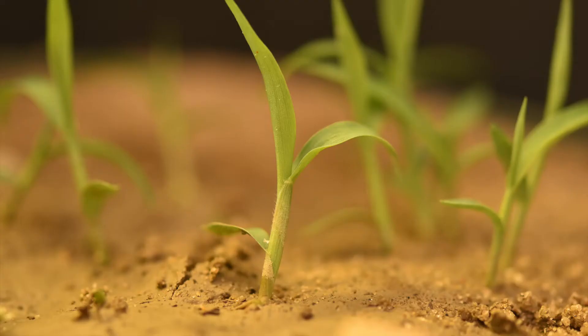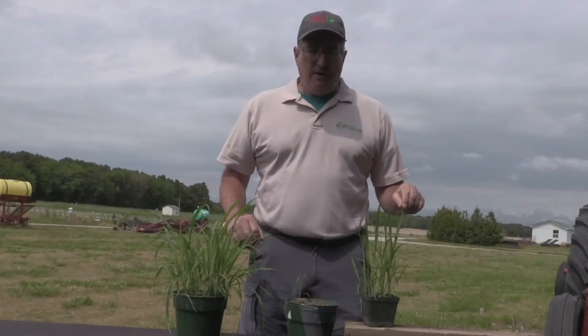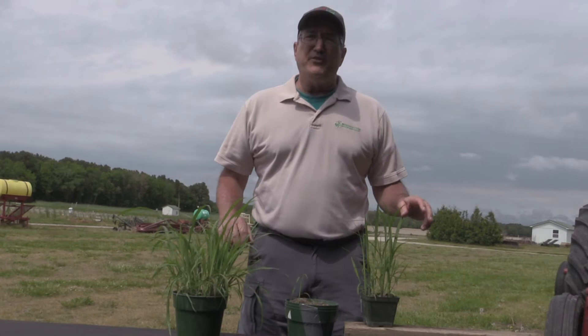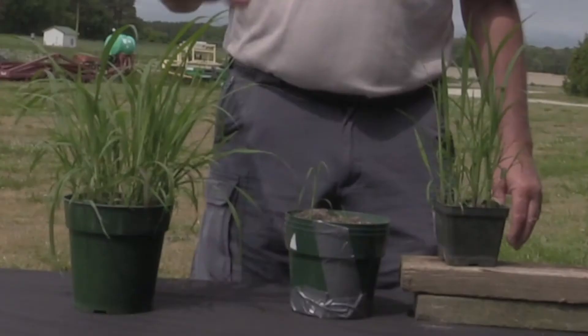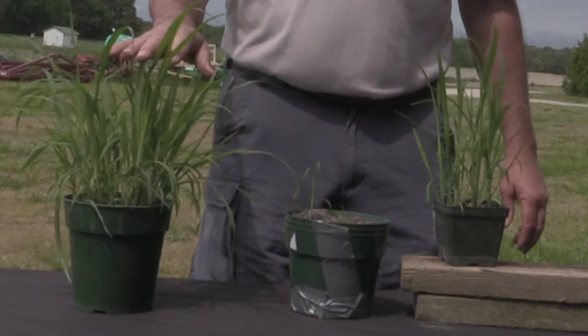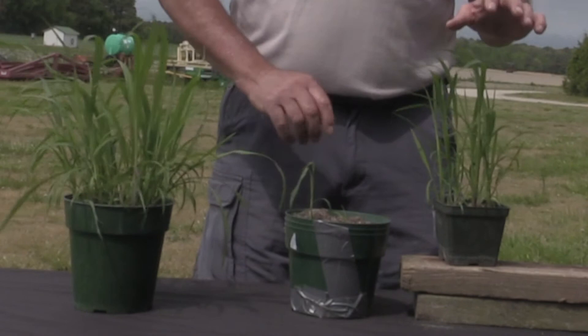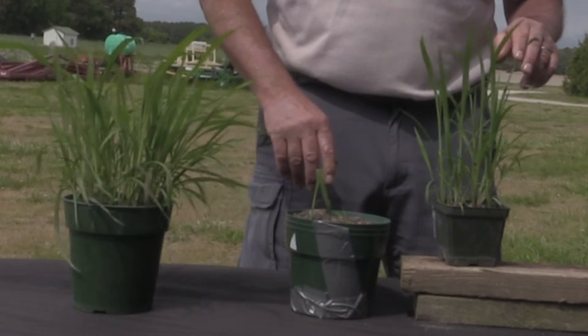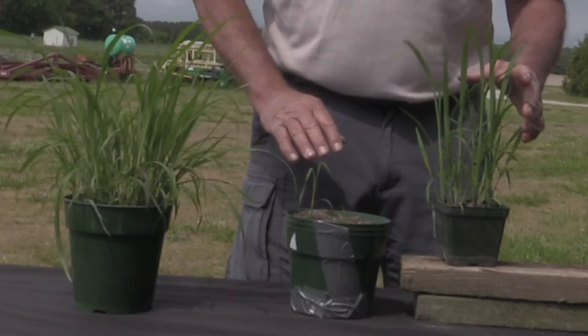You might ask yourself: why is it important to identify grasses while they're small? Even using a broad-spectrum herbicide like glyphosate, it's important to know what species you're dealing with, because not all grass species are equally susceptible. For example, glyphosate at normal use rates will control seedling Johnson grass up to 18 inches tall. However, for fall panicum and barnyard grass, the maximum height for effective control at normal use rates is only 6 inches. So being able to identify species at an early vegetative stage is important for products like glyphosate as well.